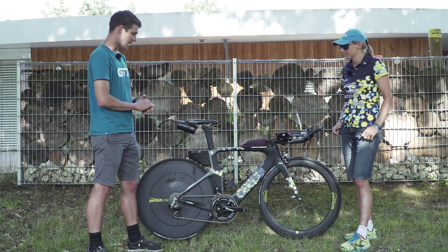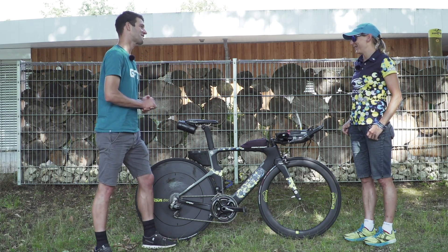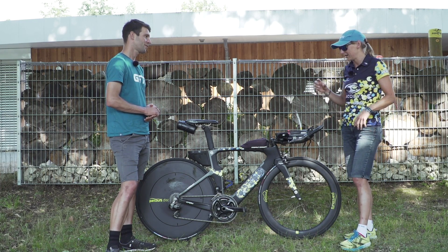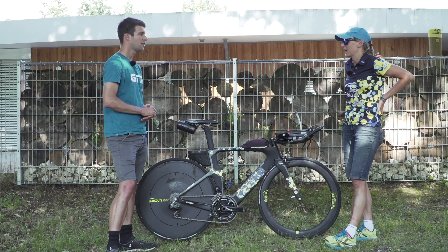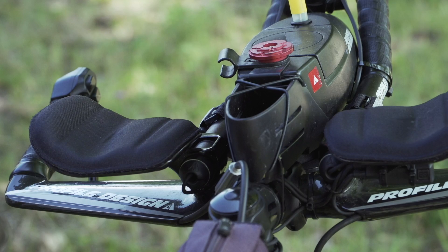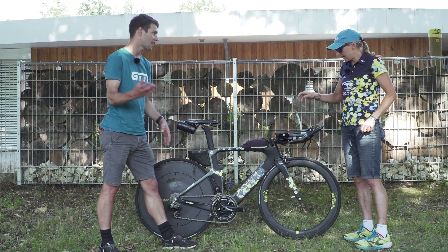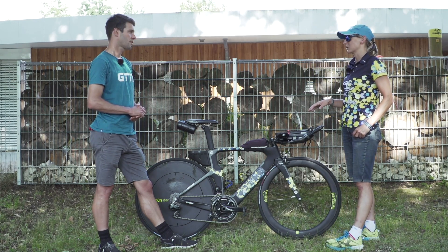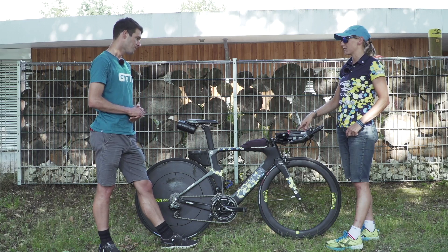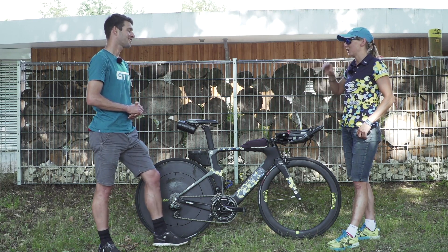Moving on to storage and finishing touches, she's got a top tube bag for gels. She uses Schott's Nutrition, an Australian company, putting gels into flasks — four gels per flask — with two flasks in the top tube bag and two in her back pocket, taking a gel every 20 minutes. A small compartment holds electrolyte tablets to top up depending on weather conditions. She'll have hydration in the front aero bottle and start with one bottle on the frame with a higher electrolyte concentration, adding water at aid stations. The second cage is left free to grab water if it's a really hot day.